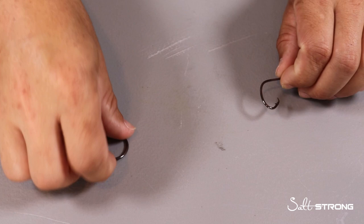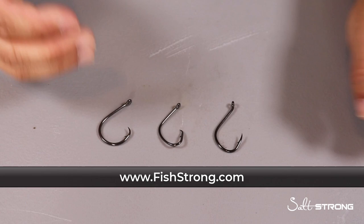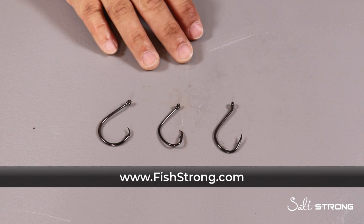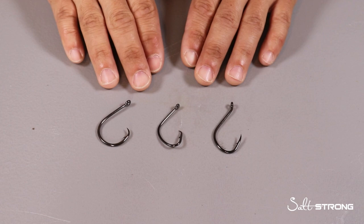Now in case you're wondering, we do sell pretty much all these hooks on our shop page, so you can pick some up if you need circle hooks, J hooks, or whatever you need for your live and cut bait fishing. We also sell smaller hooks for catching live bait — check that out at fishstrong.com. And keep in mind, if you are one of our insider members, you get a discount on all tackle and gear on the shop page, so definitely take advantage of that.